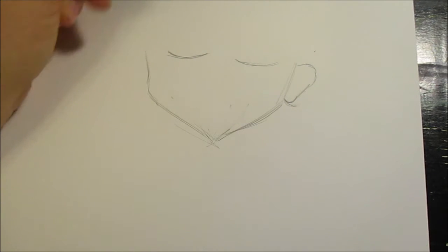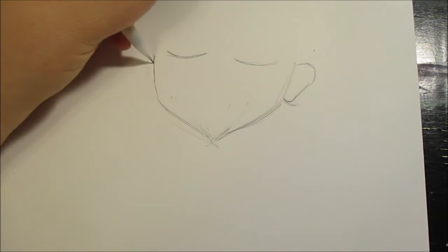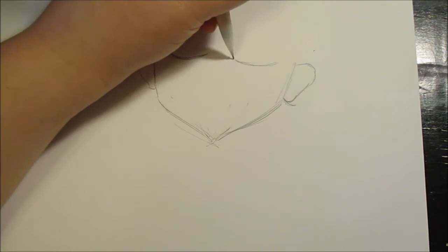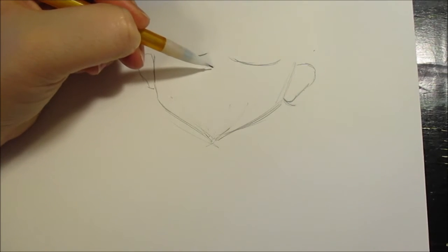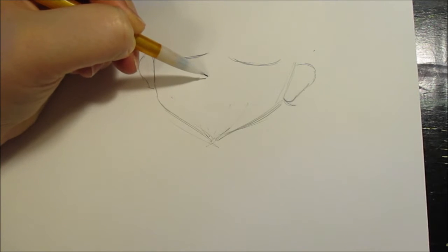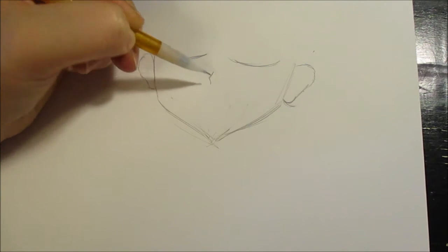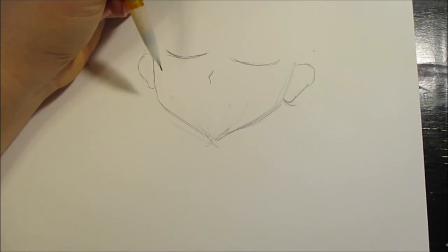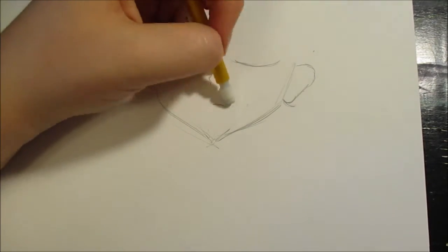Even though it's a cartoon, it still follows basic human proportions. The eyes closed look almost like a little wannabe smiley face. The nose is not anything realistic — it's just like a pinch of a nose. If it were clay, I'd just pinch a little, but it's 2D, it's flat. So I'm going to draw a little hook here, like a sideways V. That's kind of his nose. His mouth is like a little frown, a little line.